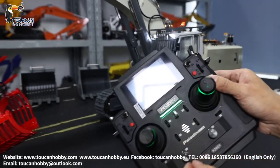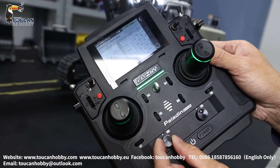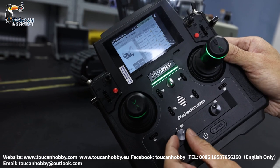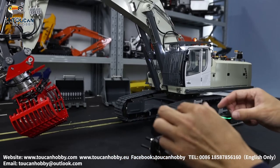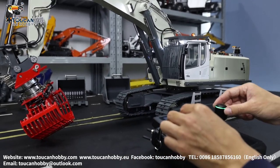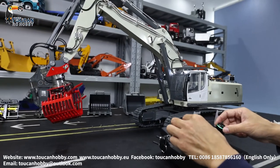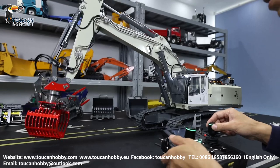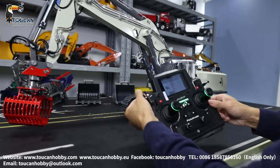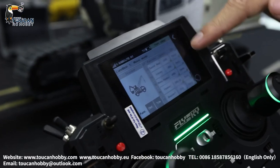Channel 14 is volume. The volume can be decreased or increased by VRA. Start the pump and let's hear the engine sound. Volume is already checked.